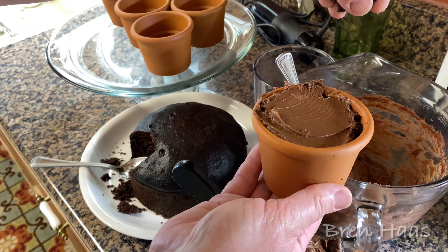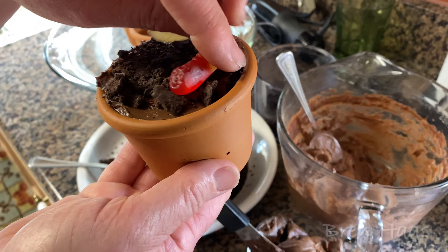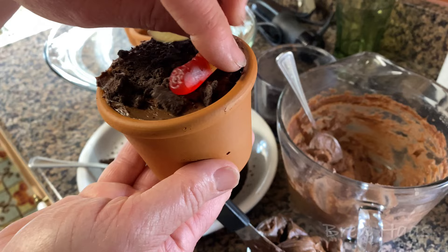Take a pinch of the cookie crumble — I've learned from before, I tried pouring it and used too much — just sprinkle it on top and look at that, it looks like dirt! You can add sprinkles too, and then put your little gummy worm on top. And there it is — how cute! So simple and fun for birthday parties.